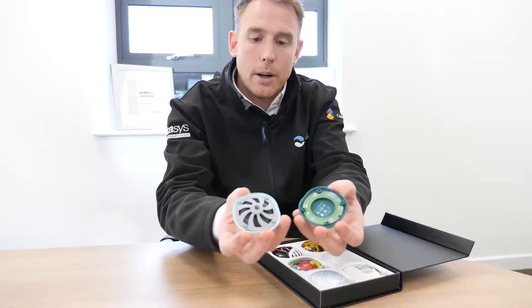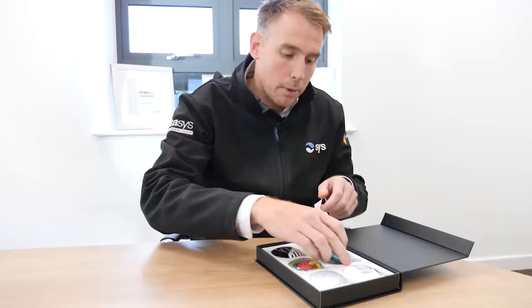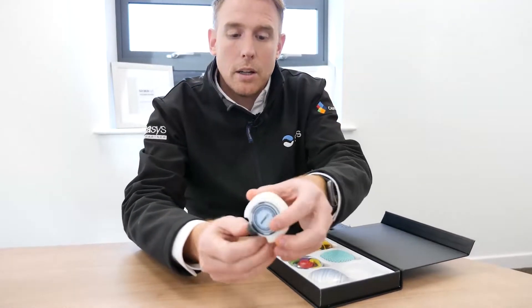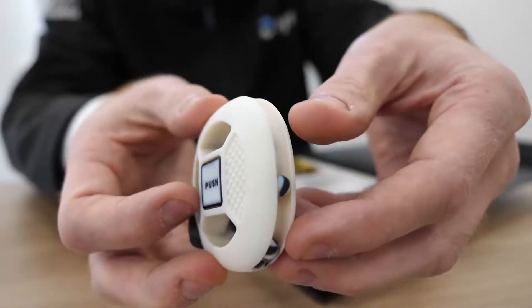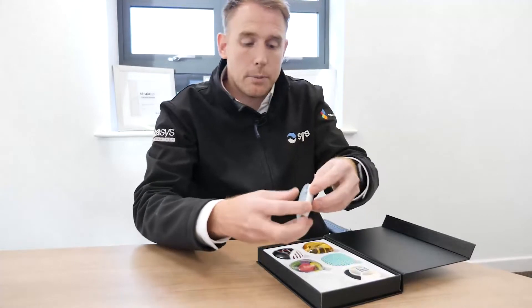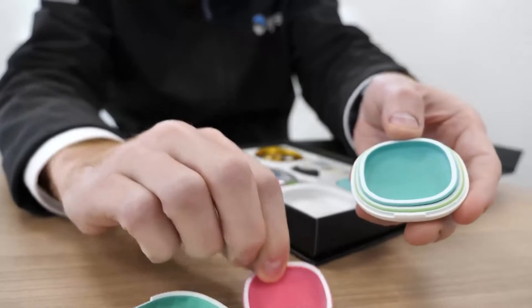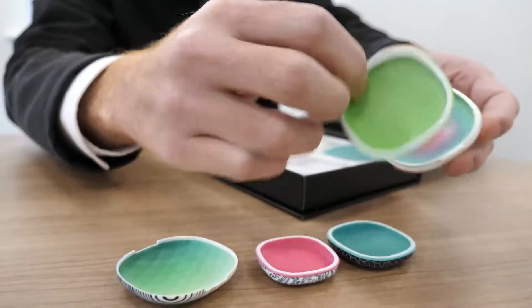Really fine detail as you can see inside this part here — it almost feels like a textured sort of cloth feel to that top there. We've also got the ability to produce parts that can actually move. If we leave a tolerance or clearance in there and remove our support material, we can have moving components. You can see on this part quite nicely how we can produce parts with a really nice super fine tolerance for accuracy, form fit and function.